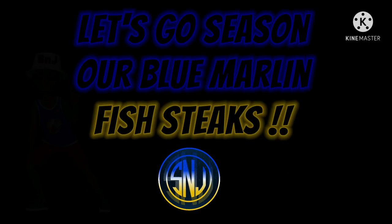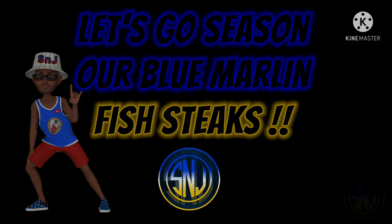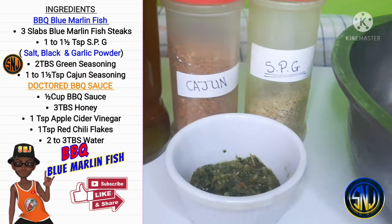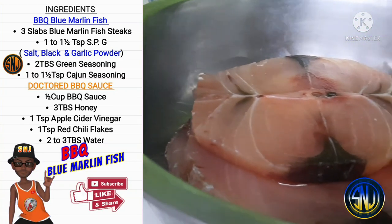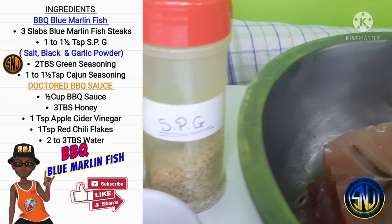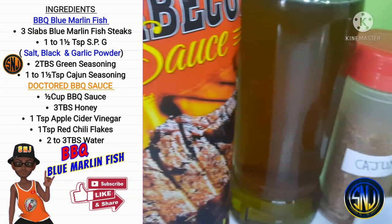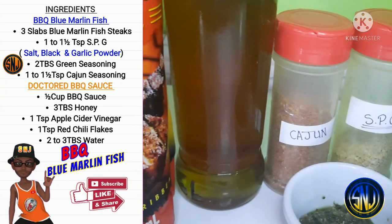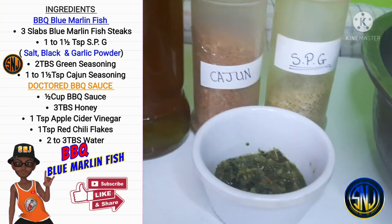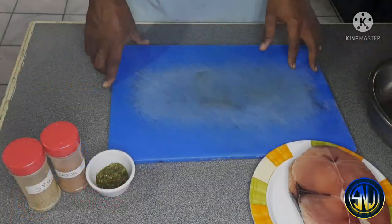Our first pit stop today is to season our blue marlin fish steaks. For the barbecue blue marlin you will need three slabs of blue marlin fish steaks, one to one and a half teaspoon of SPG, two tablespoons of green seasoning, one to one and a half teaspoon of Cajun seasoning. To doctor the barbecue sauce you will need half cup of barbecue sauce, three tablespoons of honey, one teaspoon of apple cider vinegar, one teaspoon of red chili flakes, and two to three tablespoons of water.